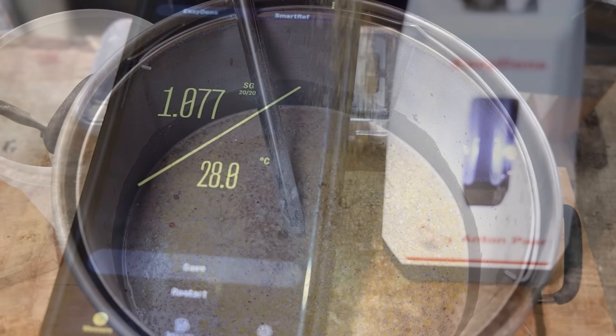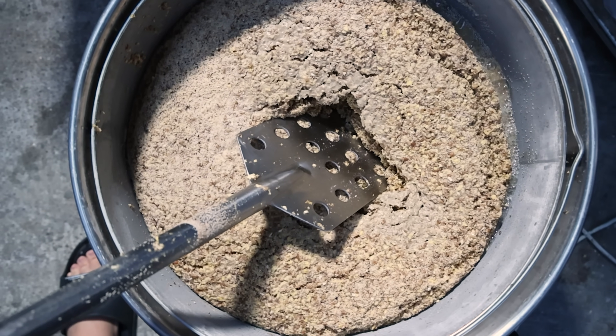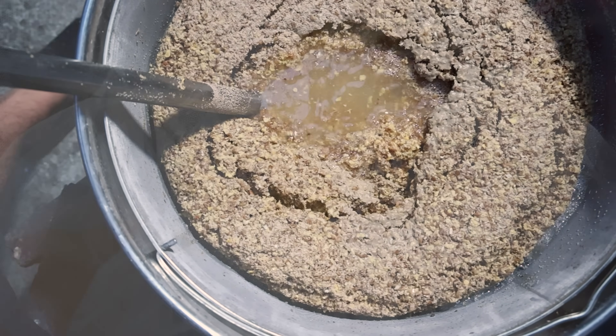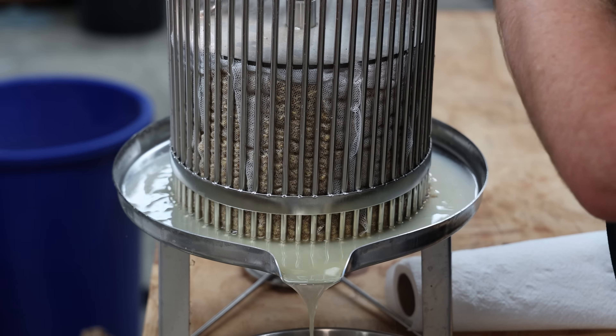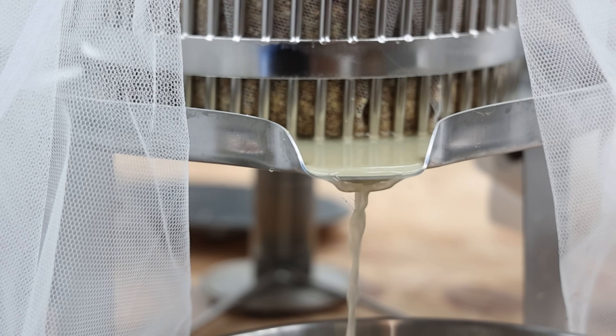Fermentation went smoothly and it took 6 days to go from 1.076 down to 1.004, at which time I used the old fruit press method to get all of the liquid out of the grain.